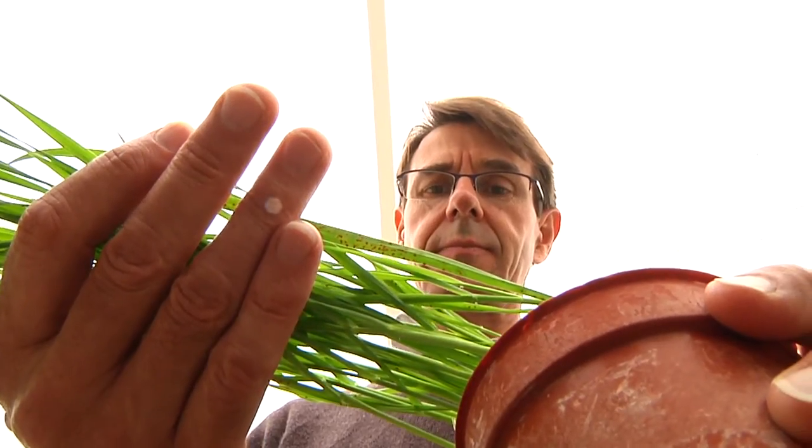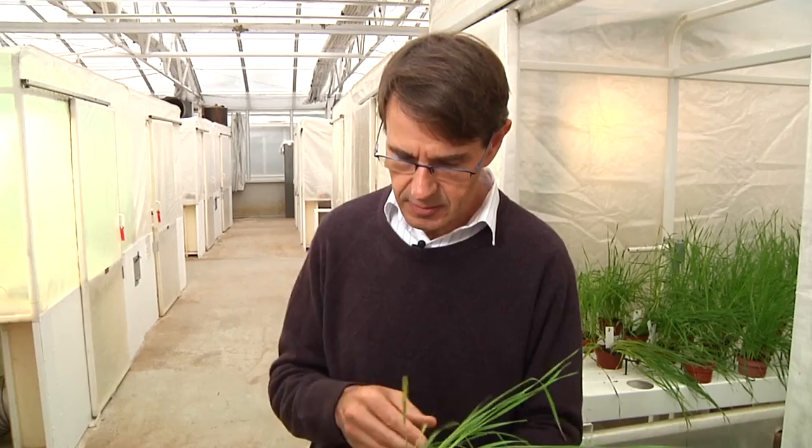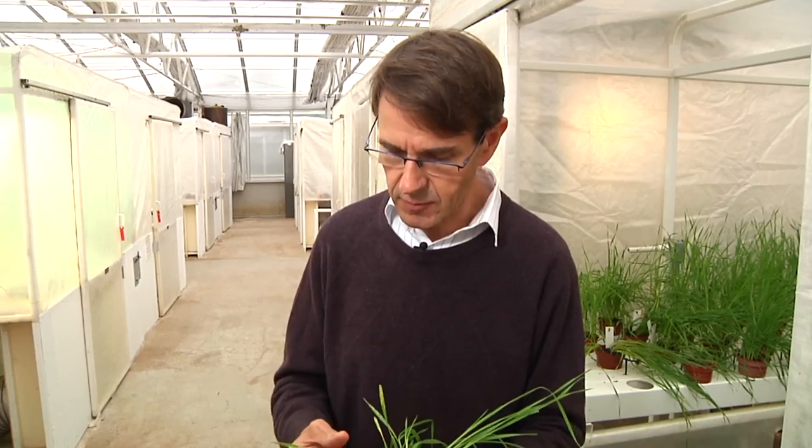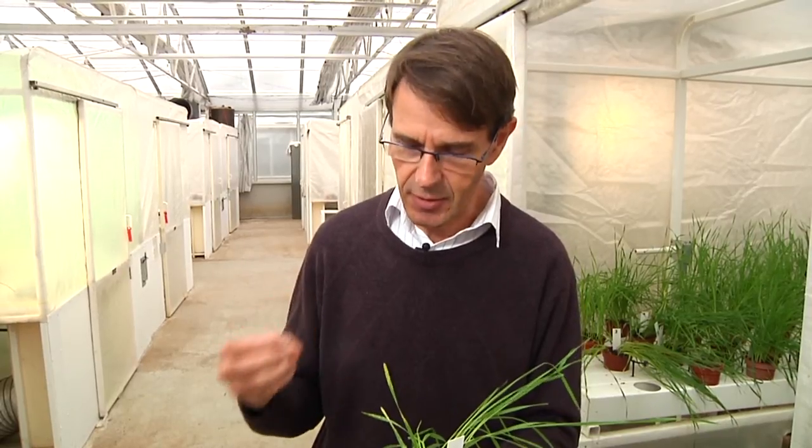Used to be that was pretty much all there was to it, but not anymore. In the case of this third variety, which is fully susceptible, we know from previous experience growing it in the field that it actually has a level of adult plant resistance. So we're not seeing that resistance here — the plants are completely susceptible in the seedling growth stages, but the resistance switches on as the plants get older. At adult plant growth stages, the plant is resistant.